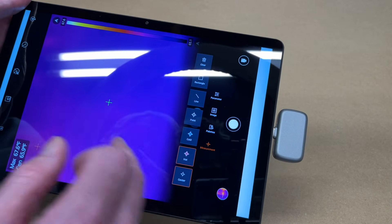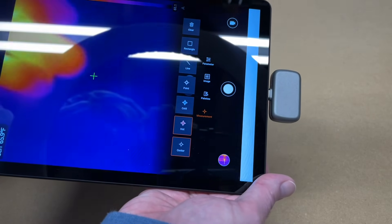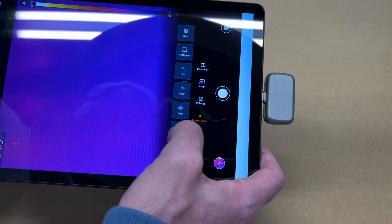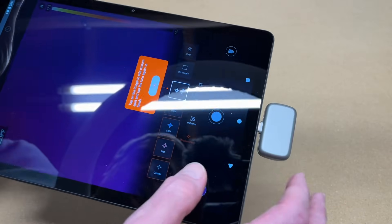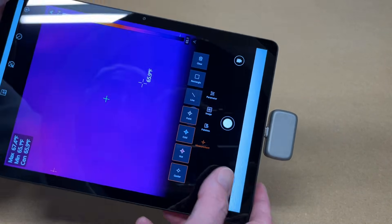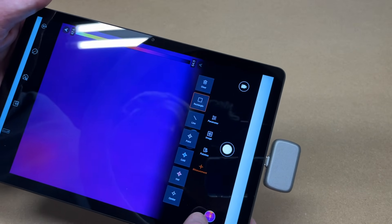I'll hit center — it puts a measurement right in the center. Over here it's showing the center is at 70 degrees Fahrenheit and going up. We can change the measurement mode: we have hot, which shows the hottest spot, and cold. So we have min, max, center, and then we can add a point anywhere on the image. We also have a rectangle measurement zone. And we have a clear button to take those off. That's very cool.